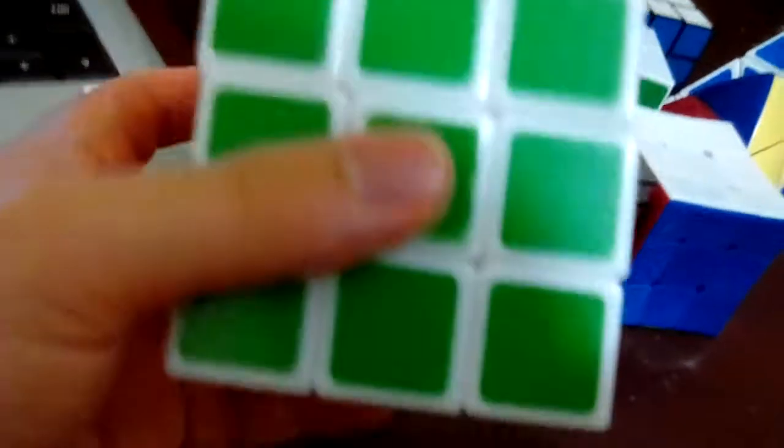The third one I'm gonna show is this second 3x3 Rubik's Cube. The only problem with this one is that it pops a lot - it pops every time - so that's why I practiced and played with this one a little bit. And the paint on these stickers is pulling off, as you guys can see.